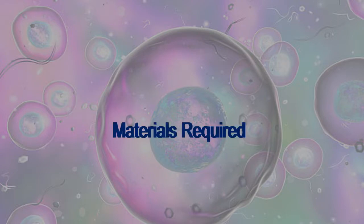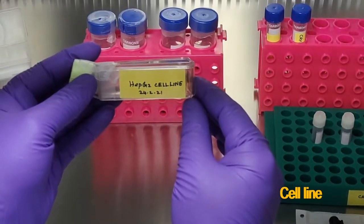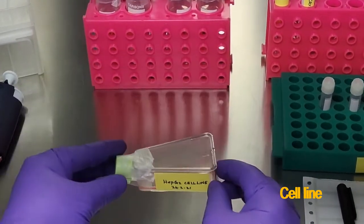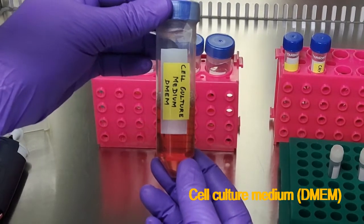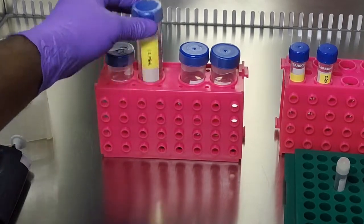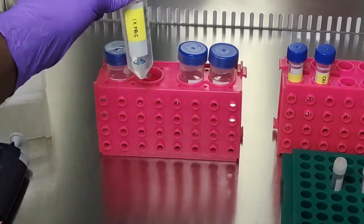The materials required for this experiment include the HepG2 cell line — that is the cell line we are going to cryopreserve, which is in the tissue culture flask. We also need DMEM medium, phosphate buffered saline, and trypsin.